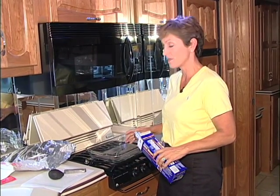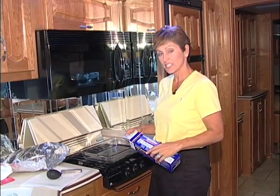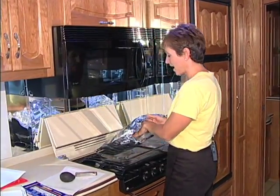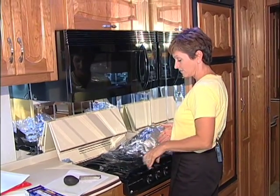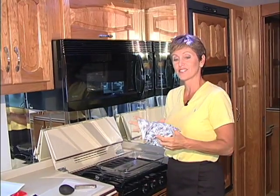Jacques Cohen from Troy, Michigan, loves to make casseroles in his motorhome, but he doesn't like cleaning the dish afterwards, so he uses these hot bags. All you do is put all the ingredients inside the bag, and then when you're done cooking, you serve it, roll it up, and toss it away. Good idea, thanks Jacques.